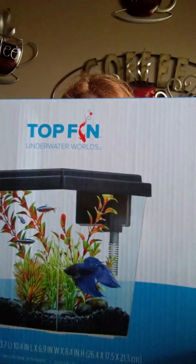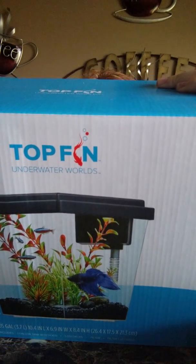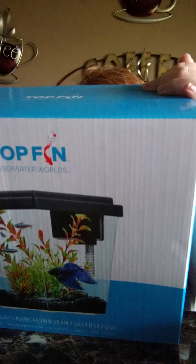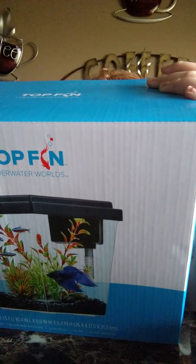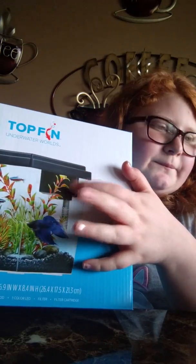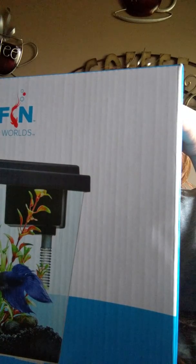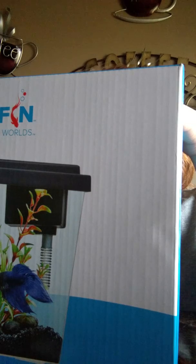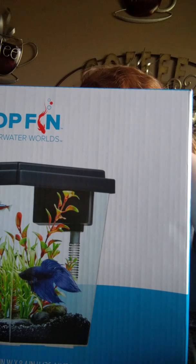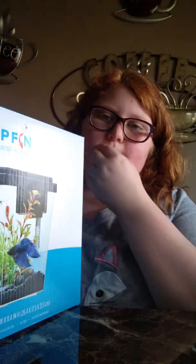The next thing I got is a one-gallon TopFin tank for my betta fish. It comes with a bright LED light, a tank lid, and a cartridge for the filter. I can't remember what it's called, but that's what it all comes with. You have to get the decorations and the gravel separate.